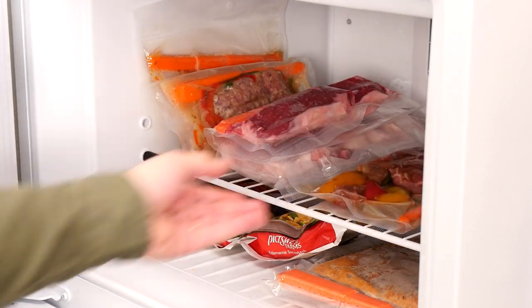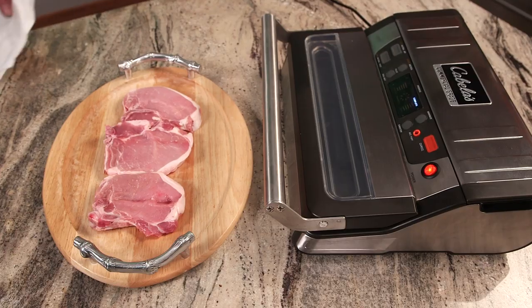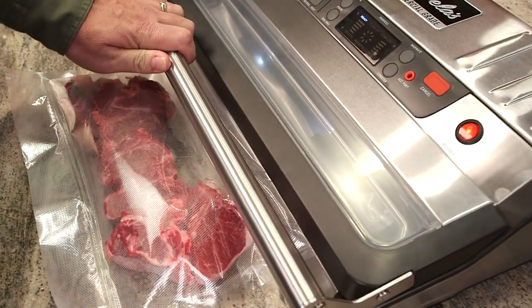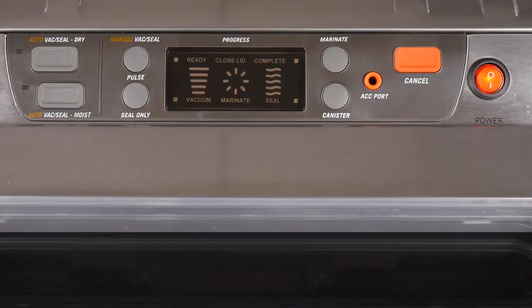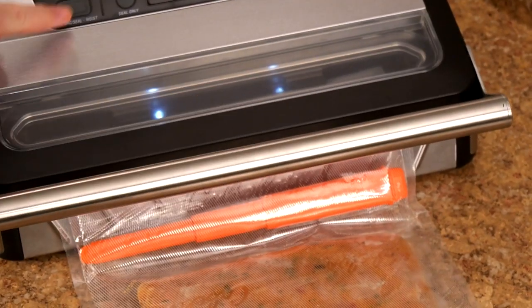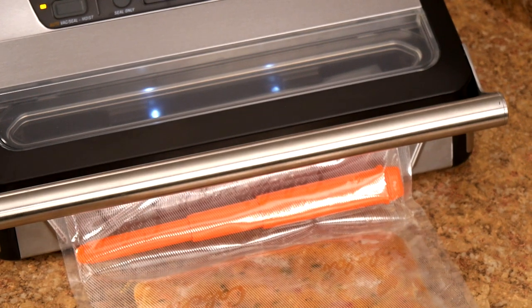You'll get the best vacuuming results by pre-freezing foods that contain moisture and juices like meats and fish. Just remove the pre-frozen foods from the freezer, pat dry with a paper towel, place them in the vacuum bag, press flat, and place into the sealer. Lock down the handle and when the ready light illuminates, press AutoVac Seal Moist. If you're planning to vacuum seal liquids like stews and soups, you must freeze them first in blocks and allow ample room at the top of the bag so that it will lay flat across the foam gasket, heat sealing strip, and against the bag placement guides.